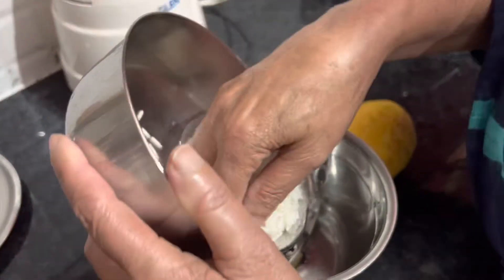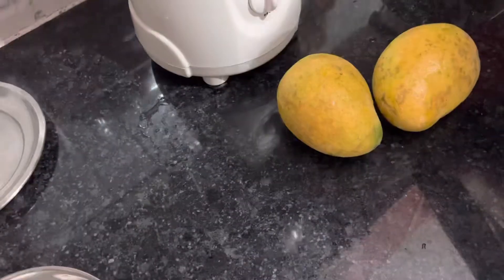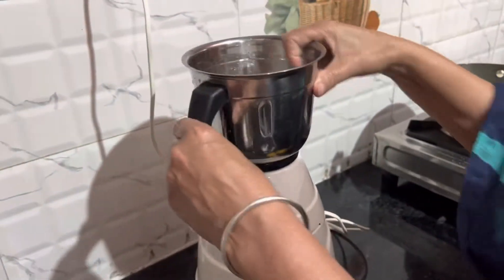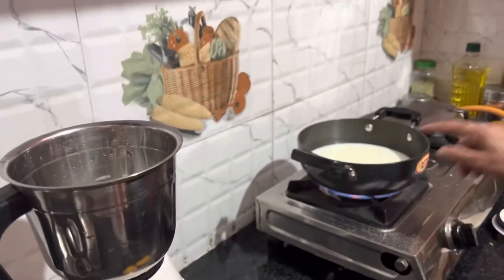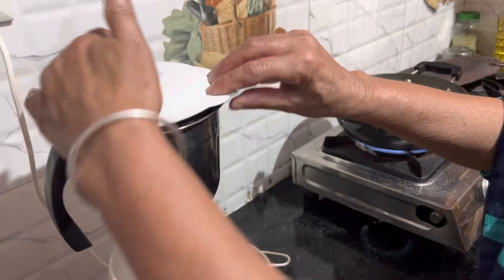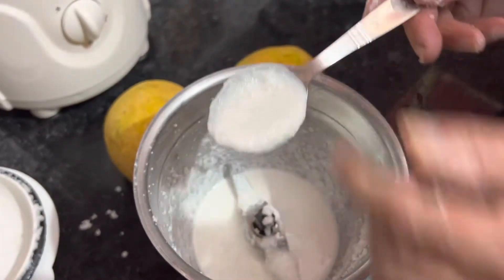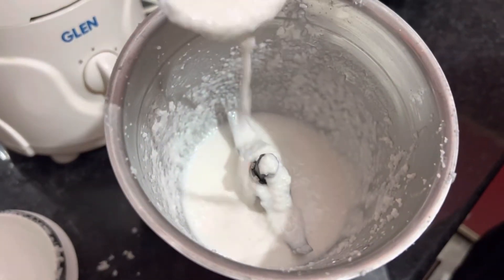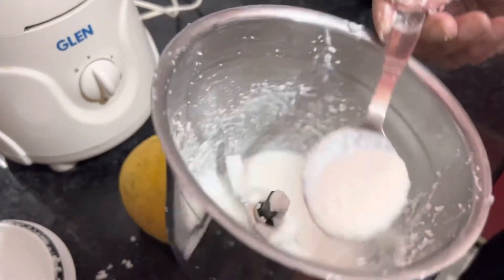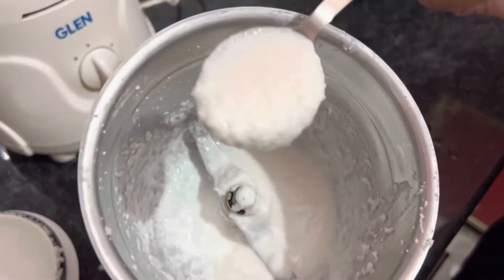We will remove the water. I don't want to put it in a bag — it's not the same thing. I don't want to put it in.